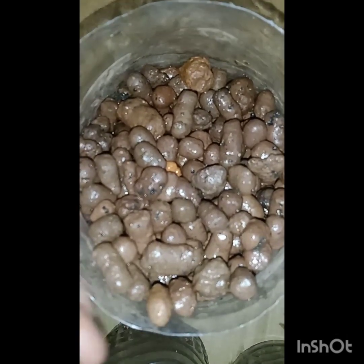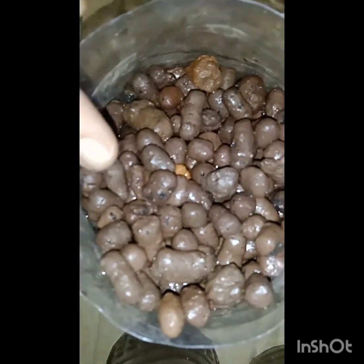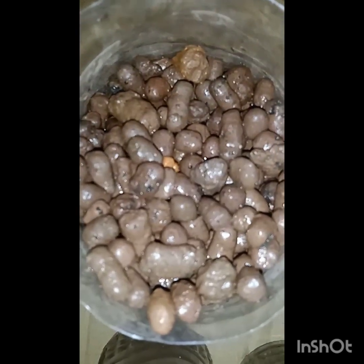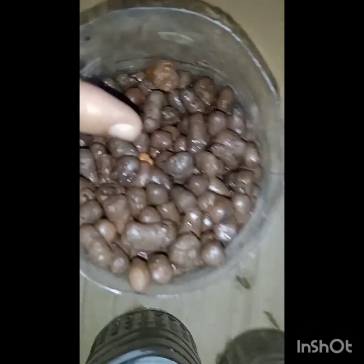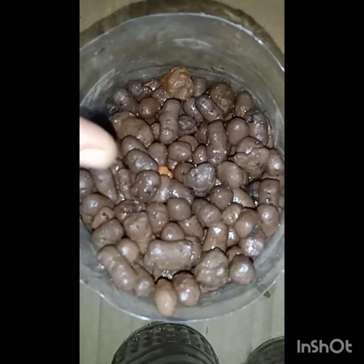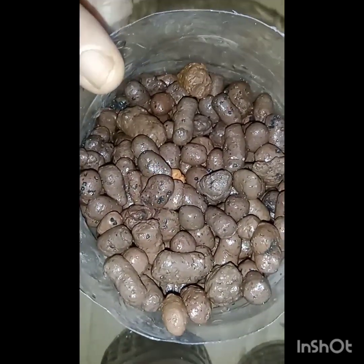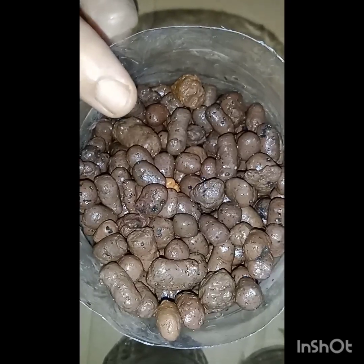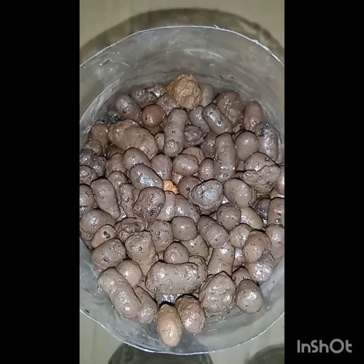LECA beads are clay beads that are burnt or baked in an oven so that the air bubbles get filled in. When you soak them in water for 24 hours they will get inflated. This is useful for indoor plants and can keep the plants safe from fungal infections. The disadvantage is you cannot have nutrients in this, so the water you add for soaking can be loaded with nutrients.